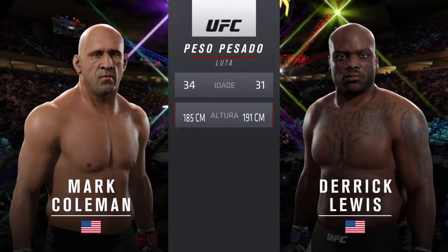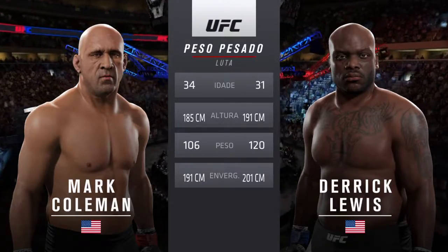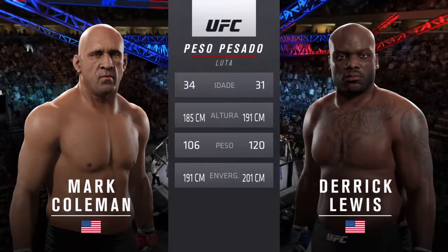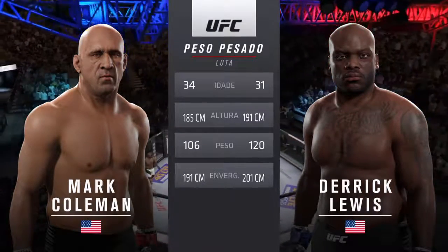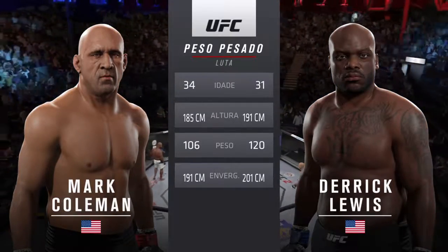For this heavyweight collision, Coleman is three years his elder. Lewis weighed in at 265 pounds. He will have a four-inch reach advantage. Once again, here's the veteran voice of the Octagon, Bruce Buffer.